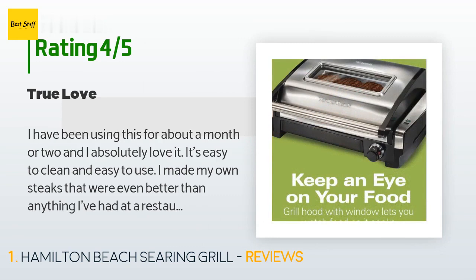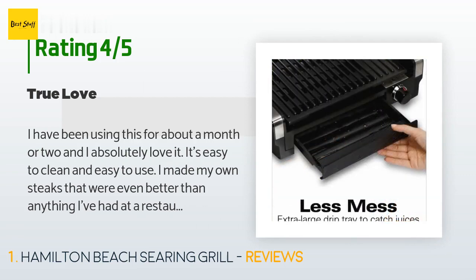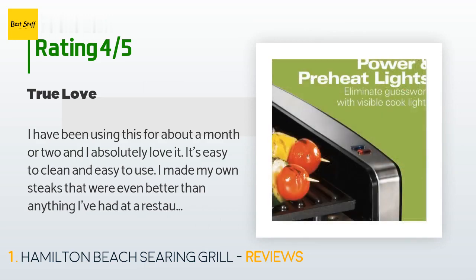A customer said: I have been using this for about a month or two and I absolutely love it. It's easy to clean and easy to use. I made my own steaks that were even better than anything I've had at a restaurant for a fraction of the price. I purchased the one with a window, and that's the only reason this is four stars instead of five — I can't remove the window to clean the sides of the glass that get a bit of grease on it.